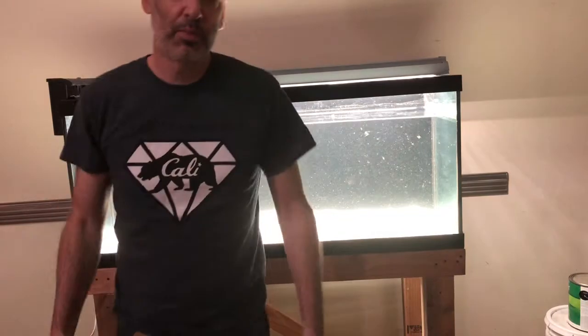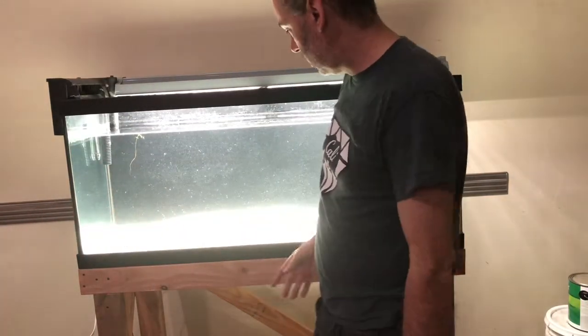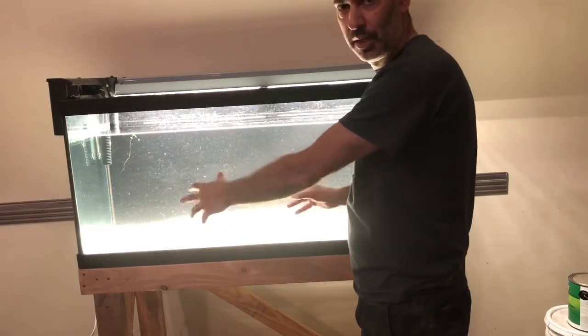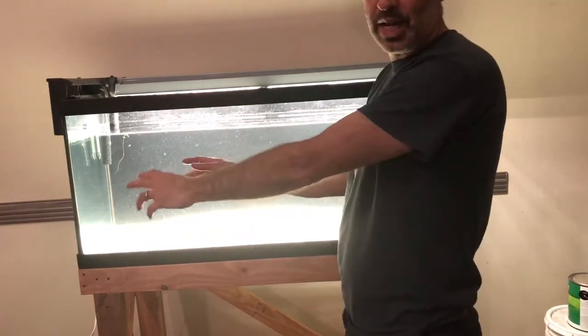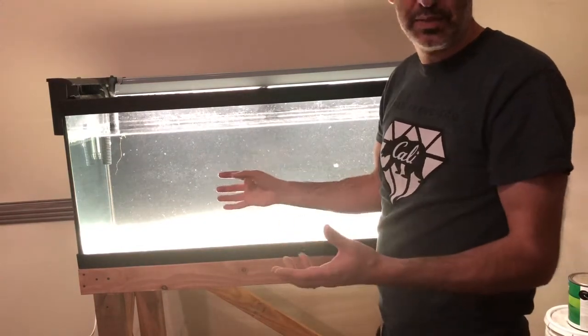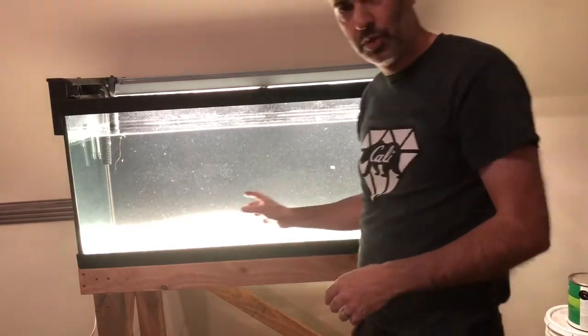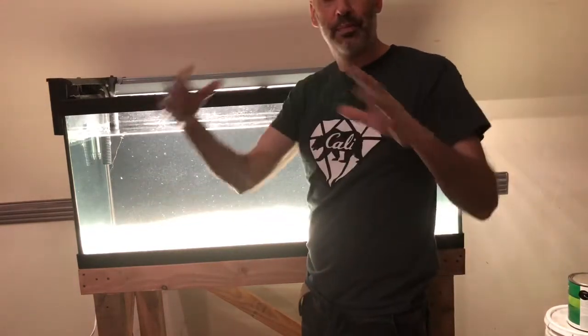Welcome back. In my previous video I did a center-focused rock build-up or outcropping, so today I'm going to do a side-by-side outcropping and leave the middle empty. What that does is give some of the larger fish room to swim in between rather than getting stuck with that middle outcropping.